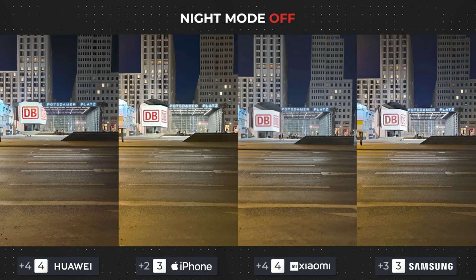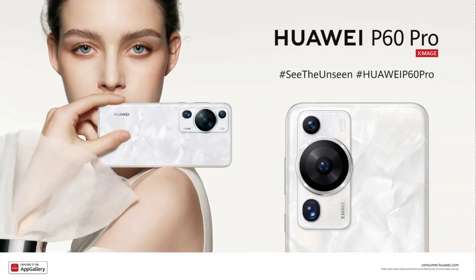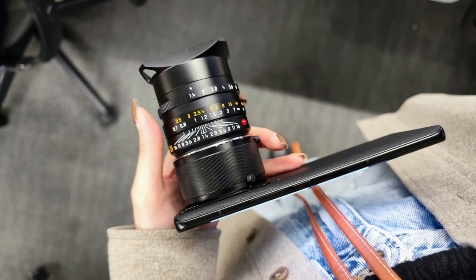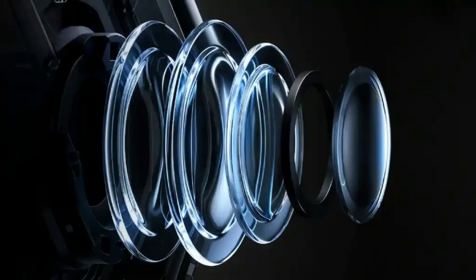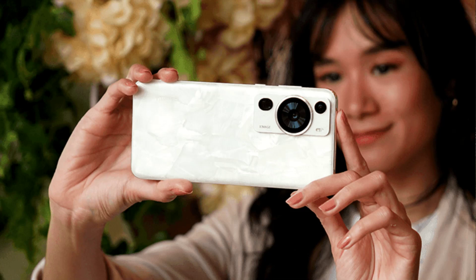Cropping into the person standing below the tree — who just happens to be me — the detail on the Huawei P60 Pro is immense. It's actually unbelievable how in conditions like these a phone is still capable of preserving detail like this. The details of the tree are also better preserved on Huawei's side. My only criticism is that the photo was a bit too bright for nighttime, but I remain very impressed. Xiaomi's flagship has more detail in the grass and the tree, with iPhone and Galaxy following closely behind.